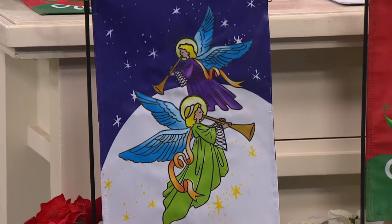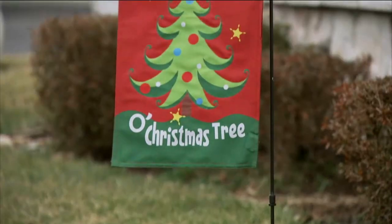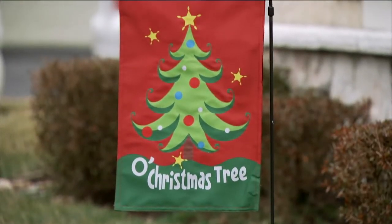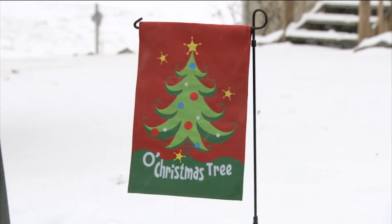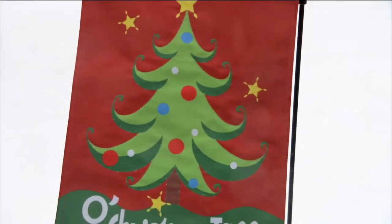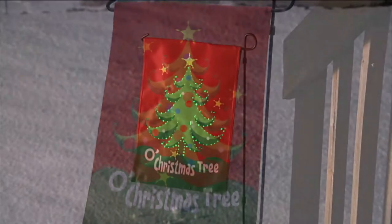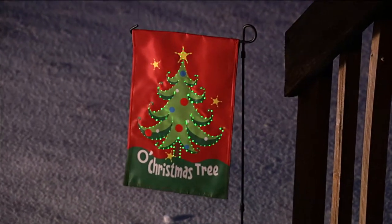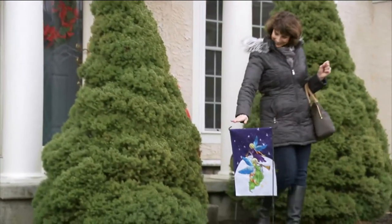It also comes with a stake that goes about 34 inches tall. These are made by Evergreen. They make gorgeous finishing gardening touches. Not only are they beautiful flags during the day, they light up at night and also play music.